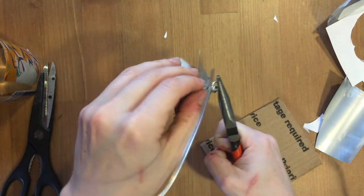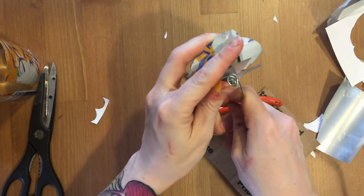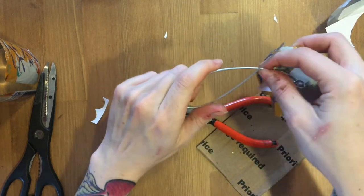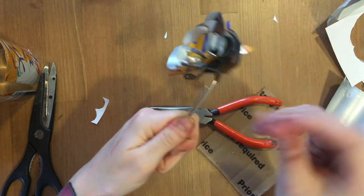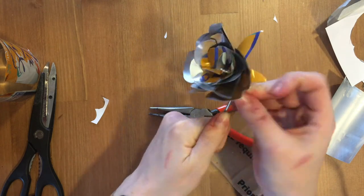When you're done twisting, you can bend it upward. I like to just give it a little pinch and a bread-tie twist, like so — that way it can sit in something.